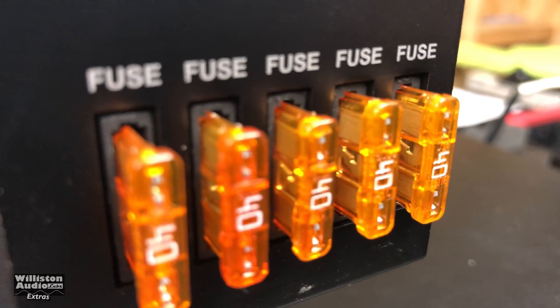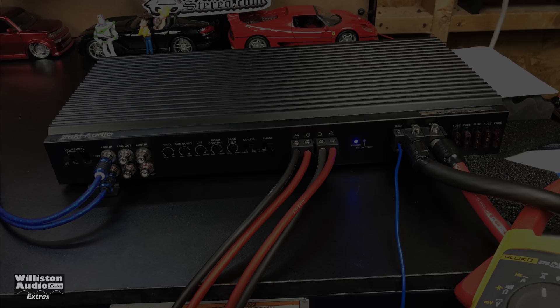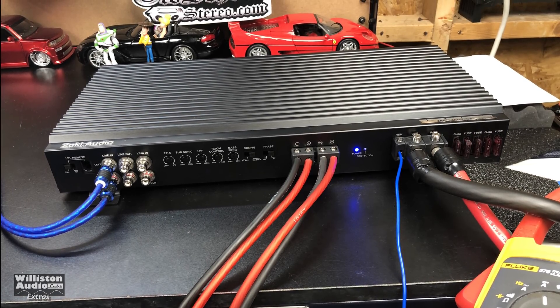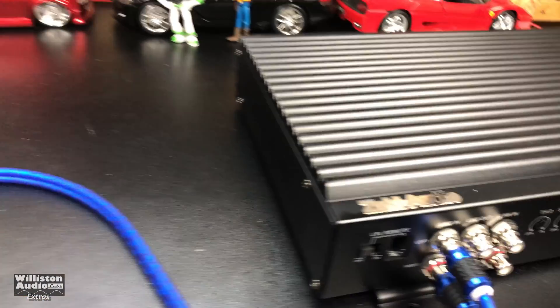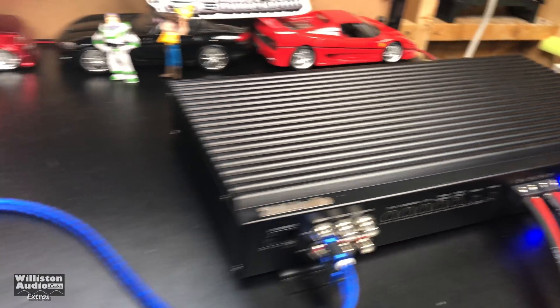What I typically do on these videos is show you the dyno test and then pretty much show you the guts without talking a lot after that. Here's the amp all hooked up. Let's find out what happened during the day of the test. Uncertified run for the Zuki Elites, one channel, whatever they call it — it's ready to do 5 watts.